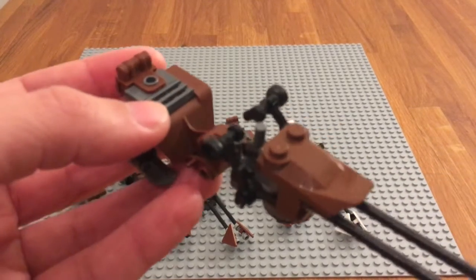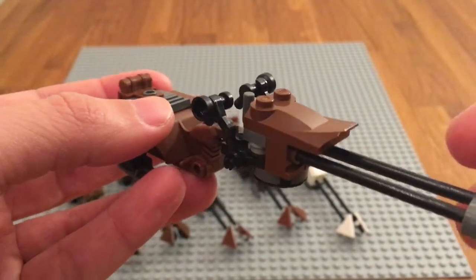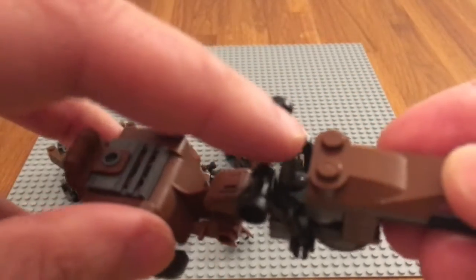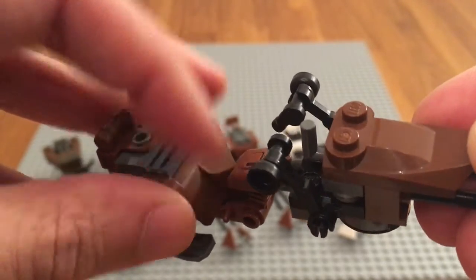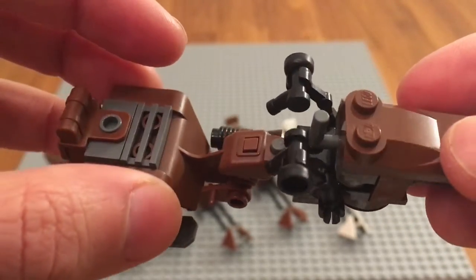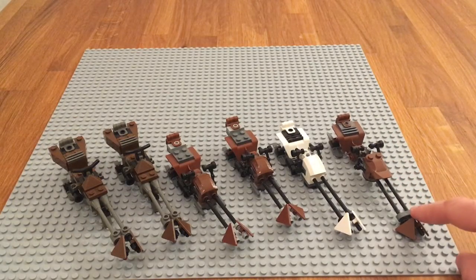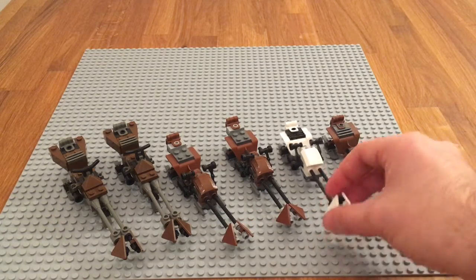Then we have another reddish brown speeder bike. This one is from the Endor battle pack. It has the same handles and a brown backpack in the back. The biggest difference is this single hook-like piece, which is sort of in the way — I have no idea what it's there for. I thought it was to adjust the height but it's not, so it's a bit of a weird piece. Also, it hasn't got any way of standing up, so if you put it down the triangle pieces are actually hitting the floor, which isn't the case with all the others.